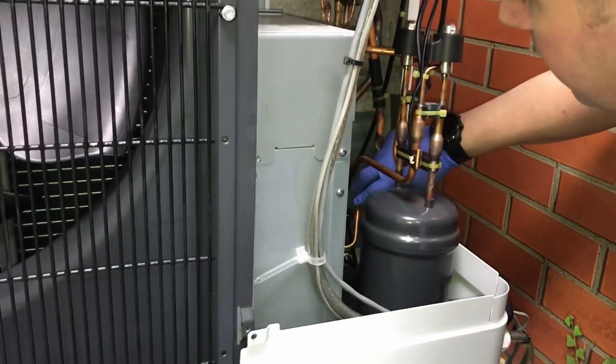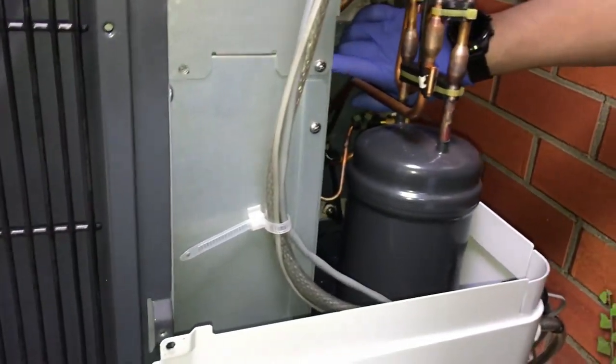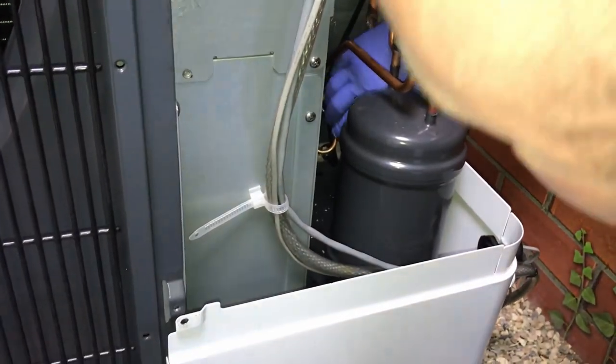Another thing you can do is check around the inside of the unit. What I'm doing here is looking for any obvious oil leaks or anything like that. Get an opportunity to get the covers off and have a good look inside.